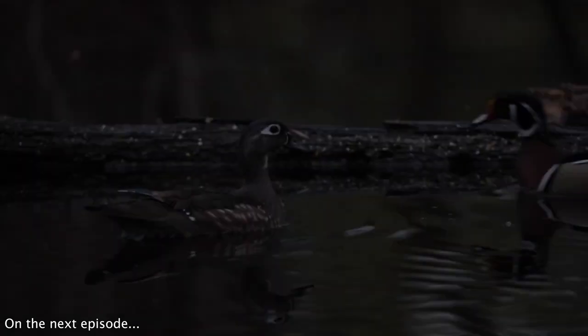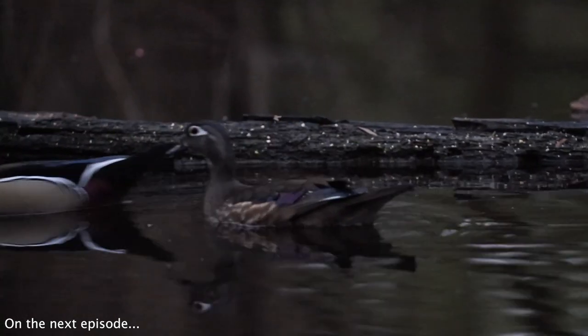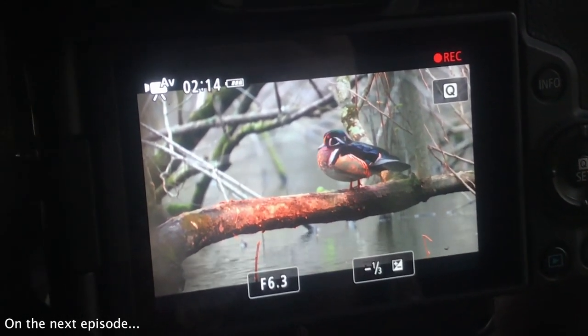We just got into the blind — it's about 6:30 this morning and I can hear a few wood ducks off to my left. Hopefully as the morning wears on, they'll start making their way into the woods where we're set up. Now it's just a waiting game.